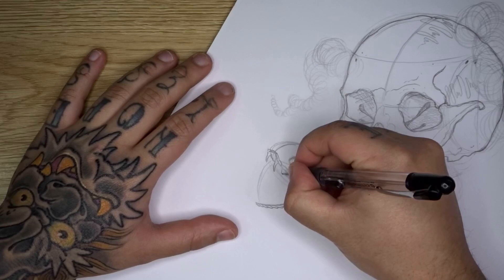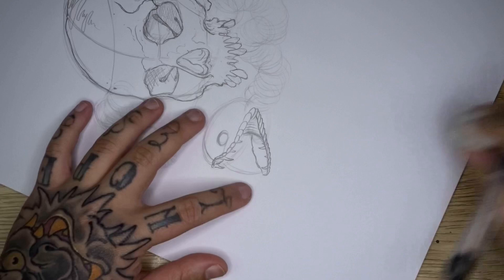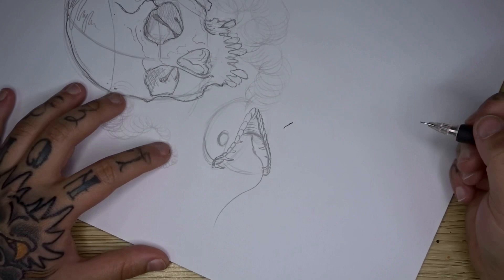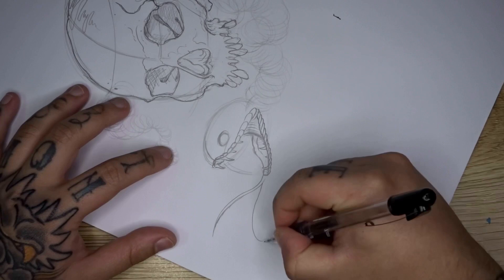Drop in some teeth — long curved peaks with a little bit of gum in between — and some smaller secondary teeth if you'd like. Now add the tongue: come out from the back of the mouth with a wavy, gummy texture line, drop that down towards the bottom jaw, then flick it out the front. Come back tapering from that line and split it off into two for your forked tongue. Then draw in the gummy part on the other side of the mouth.